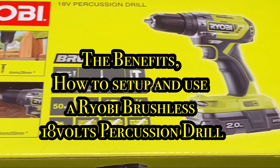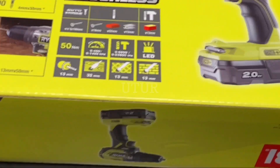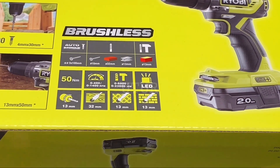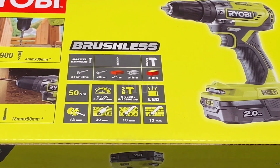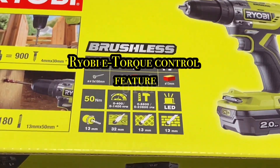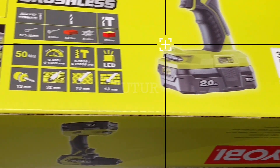This video shows you the benefits and how to set up the Ryobi Brushless 18V Percussion Drill. The powerful brushless motor means a more compact, lightweight, long-lasting drill that utilizes intelligent electronics. It's also got the e-torque feature that automatically drives screws flush without having to manually configure the torque settings, which essentially saves you time.